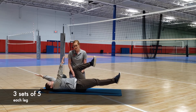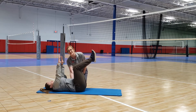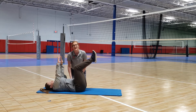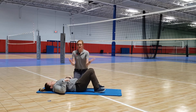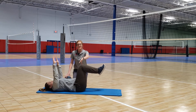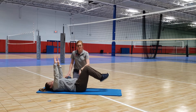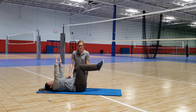Really work on keeping that back nice and flat on the ground — don't let it come up. To make this a little harder, come up with arms and legs, then we're just going to drop both legs together and back up, then just the arms and back up.